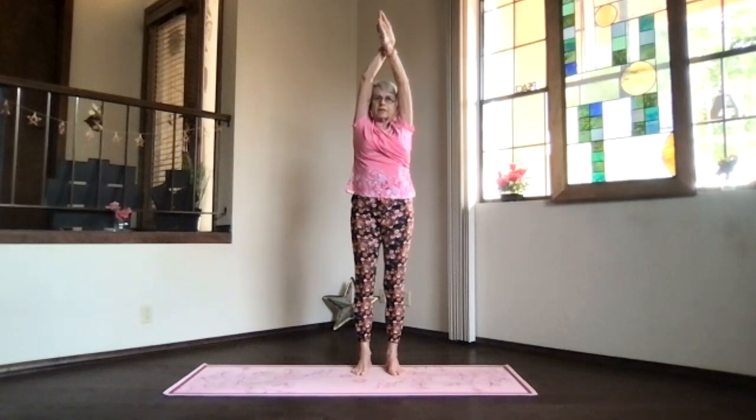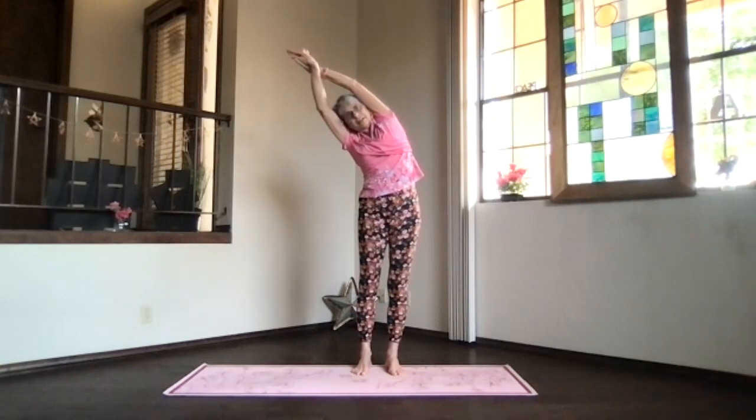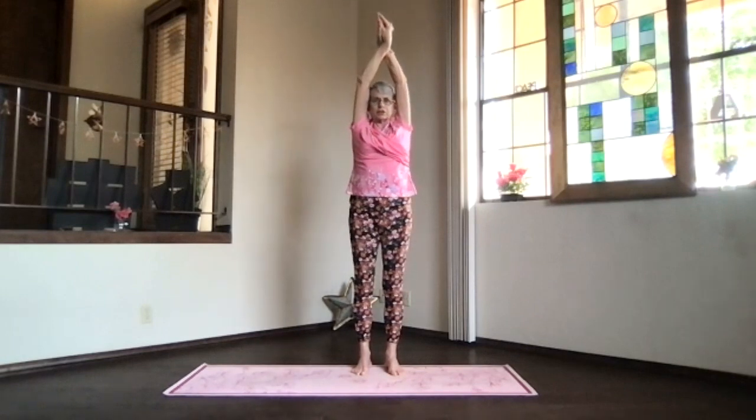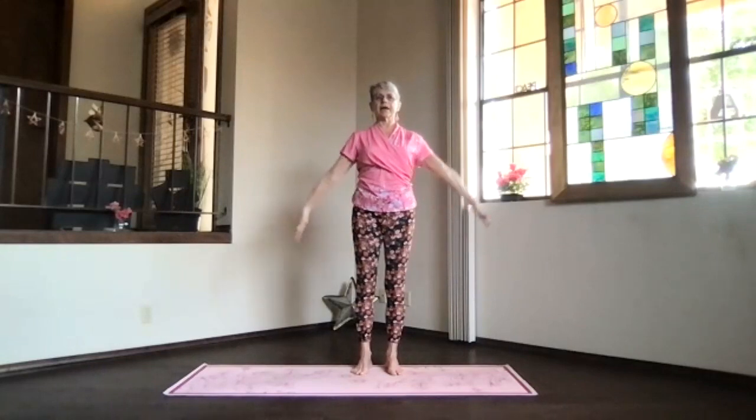Bring your body straight up and switch hands, stretch out and lean to the opposite side. Maximize with that foot down and reach away with your head and hands, shoulder back. Inhaling come to the center and release, a little bit more open through those wrists.